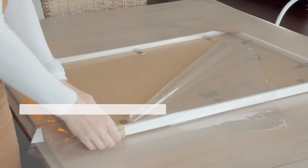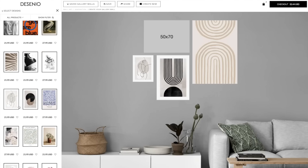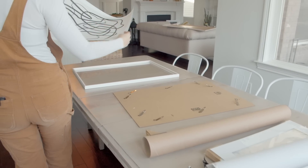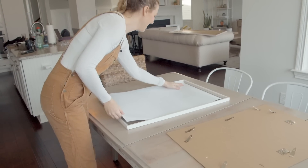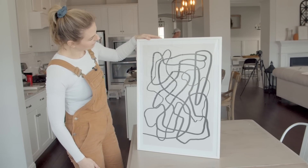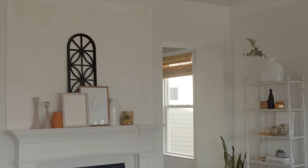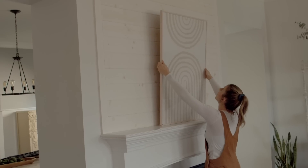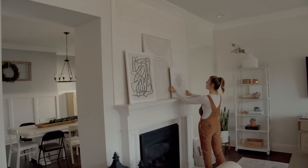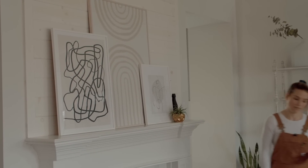They have a cool feature on their website called the gallery wall tool where you can choose your different prints and see how they're going to look on the wall. I was really drawn to a lot of the graphic art prints, so I picked some in neutral colors and black and whites that will go well with my furniture makeovers. I'm going to restyle my mantle with these — I want this to look simple and sophisticated. This large print is going to anchor the whole space and the other prints will give that flair of sophistication. Stick around to the end because I'm going to style my piece with these beautiful prints.